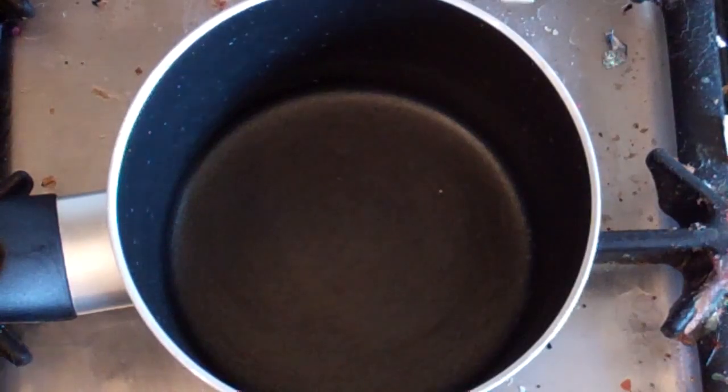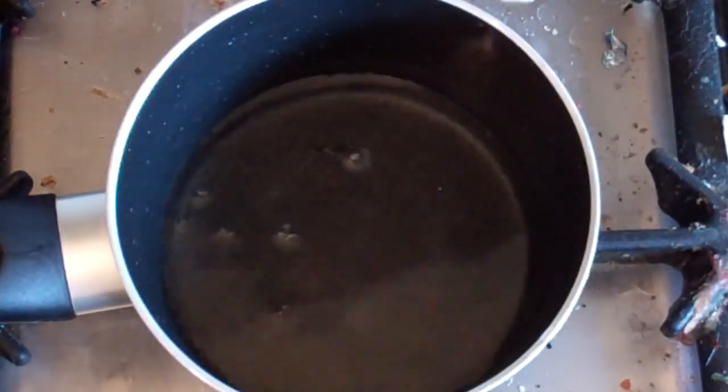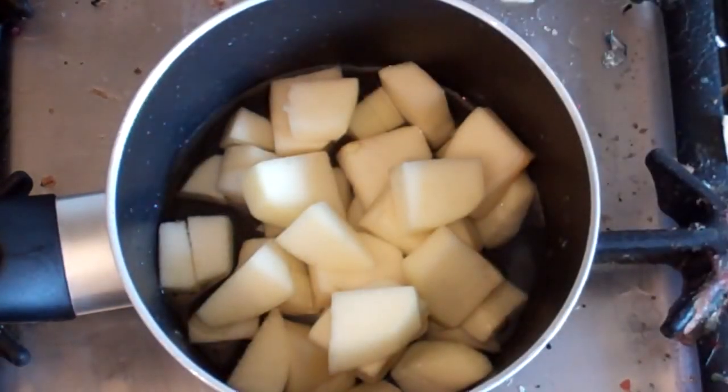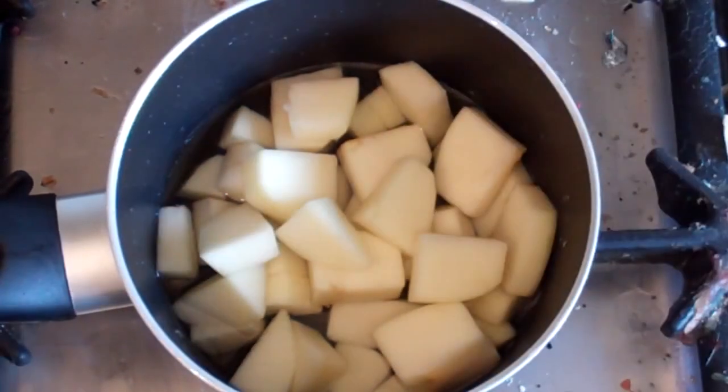Get a small saucepan. Bring half a cup of water and add one apple. Cut up the apple into little pieces. Now we want to boil this for about 10 minutes until the apple is nice and soft.